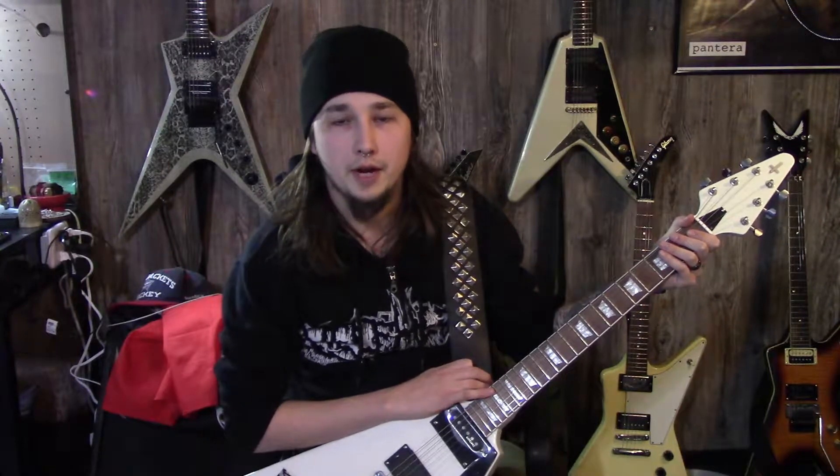Hey guys, it's Danny here with the Let It Ripped Tater Chip channel, and today is a follow-up video. This has been kind of a long time in the making because I've had to do a lot of adjustments with this guitar that I built.